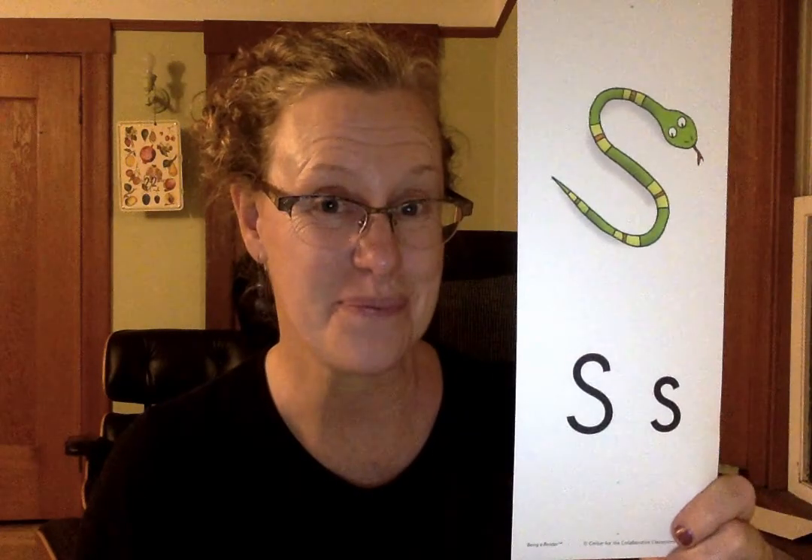Hi kindergarteners! Are you ready? It's time for the letter S. Take a look at that letter. I bet it's familiar to you. Do you know anybody whose name begins with an S or has an S in it? Maybe yours.